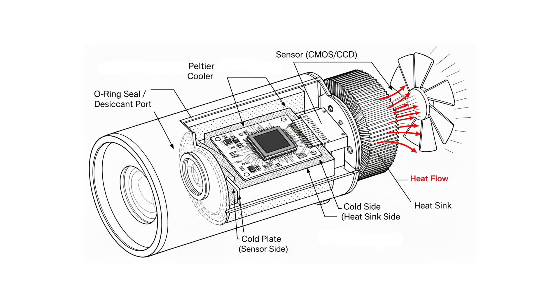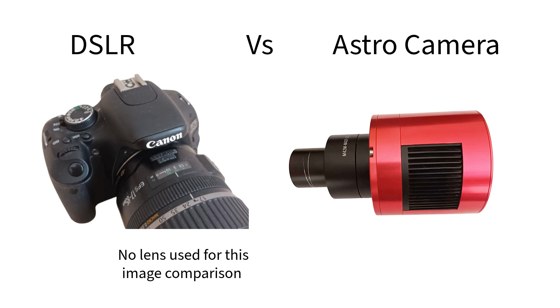DSLRs have no way to fight this except to let the sensor cool down between shots. Dedicated astro cameras, on the other hand, have active cooling built in — think of it like a tiny refrigerator bolted to the back of the sensor, actively pulling heat away and keeping it at a stable freezing temperature, sometimes as low as 40°C below air temperature. I normally use my cooling set to 0°C and more recently down to -5°C. I reckon this is enough to lower the noise quite a bit.